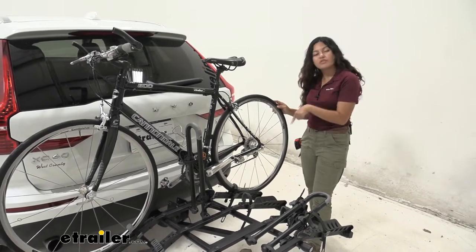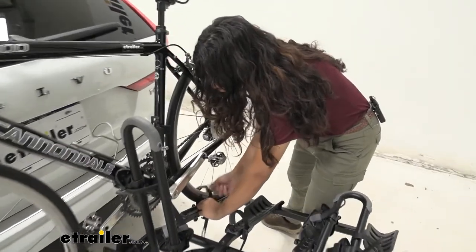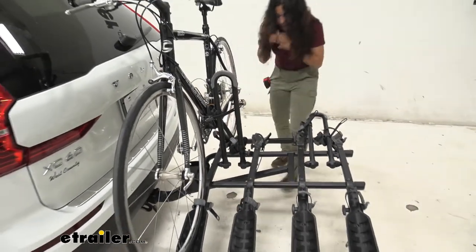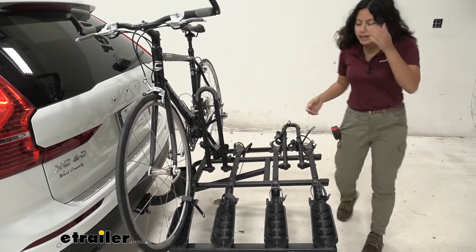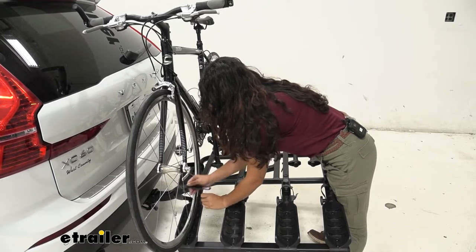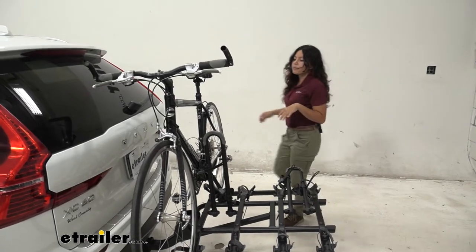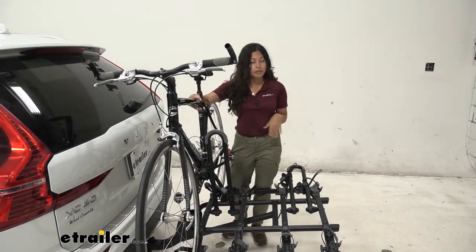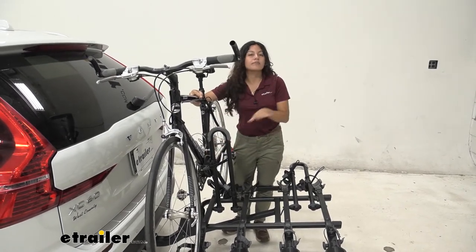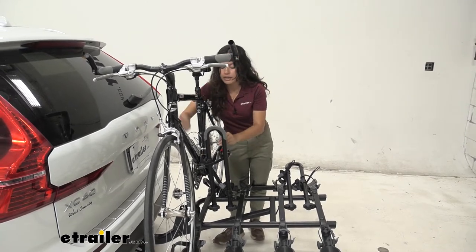When you want to take your bike off, you start at the wheel straps. Press that lever and just pull that strap up and out — I try to leave it down to the side as much as possible so it's not tangled up in my spokes. Press that lever, lift up, and bring that to the side. Now support your bike as you do so. Since your mounting point is down towards the bottom of the frame, this may be difficult, so figure out the best fit for your bicycles.